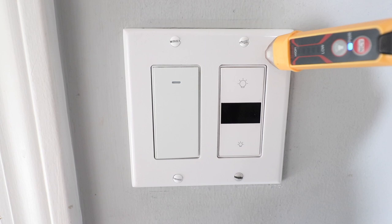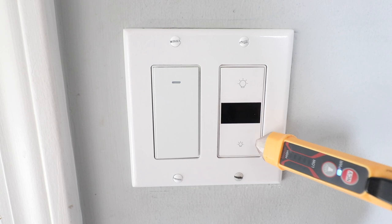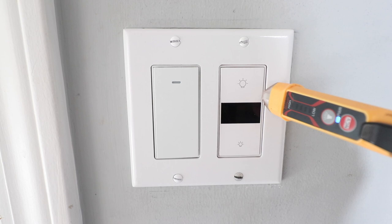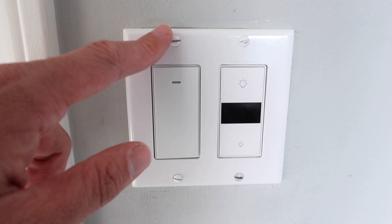We can see that this light switch no longer lights up. Neither of these have power, and we've got our non-contact voltage tester here to test and make sure that there is no power to either one of these light switches. You want to make sure that you have the power off at the circuit breaker if you're going to work on electrical, because you do not want to be working on live electrical.